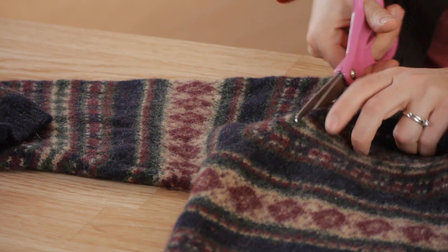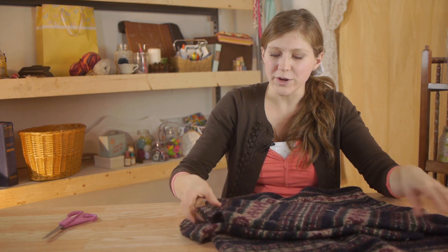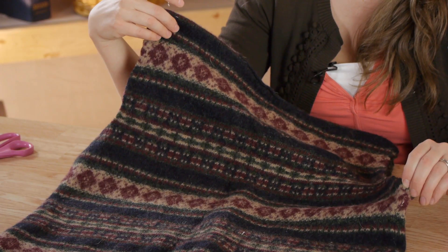Wool sleeves are perfect for smaller projects like appliqué, making hats, or you can save them for making wool longies. Taking off the sleeves also leaves the body of your fabric for larger projects.